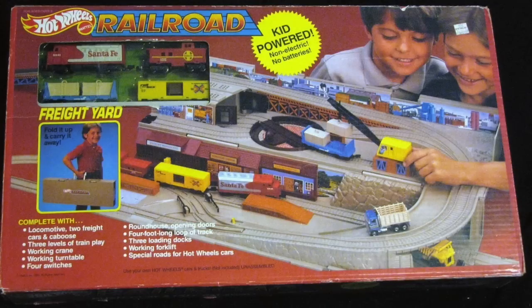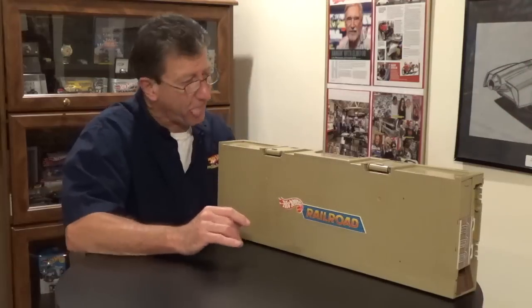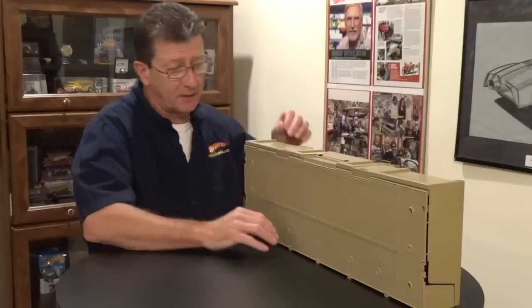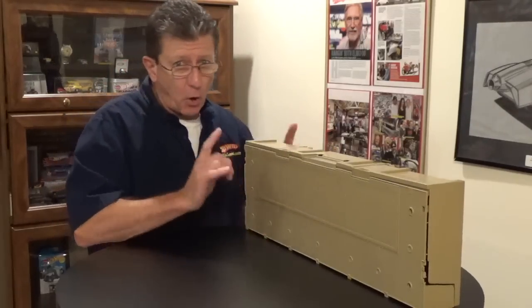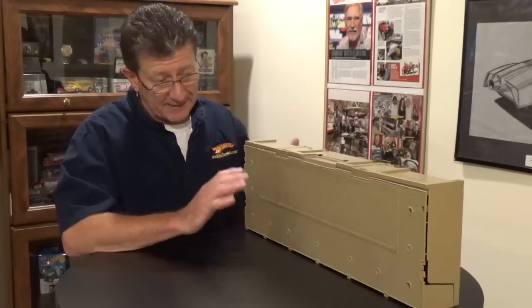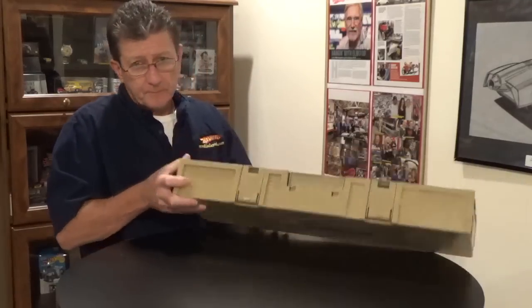This is the Stow-and-Go Railroad from Hot Wheels 1984. There were a few different ones — '84, '85, '86. This is called Stow-and-Go because you fold it up like a little suitcase when you're all done and put it away. I'm going to show you how to open this up so you don't break anything, because the first thing anybody does is yank on stuff and it's plastic and it breaks.